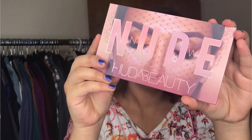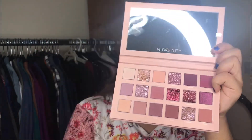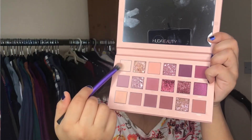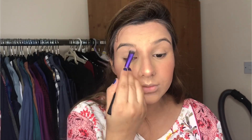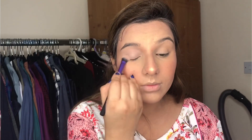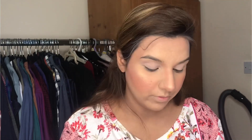Now I am using the Huda Beauty New Nude Palette to make a base on my eyes. This palette is very beautiful — just look at the shades, it's lovely. I am using a base shade all over my lid and crease area just to create the base before the shading.